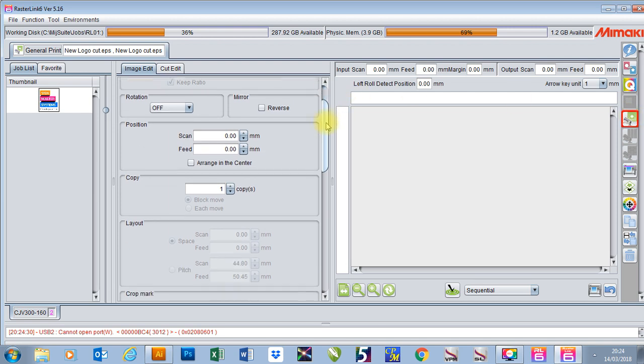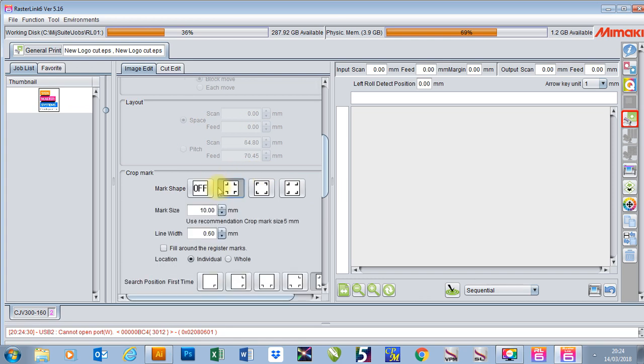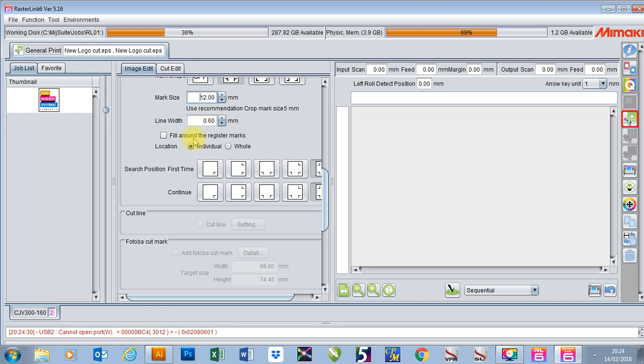In here I'm going to set my crop marks or my registration marks. I normally use these ones here but a lot of people use these ones as well. I can set my mark size and I can set my line width as well. I can also tell the printer whether I want to put my registration marks around each copy if I have copies, or the whole job itself.